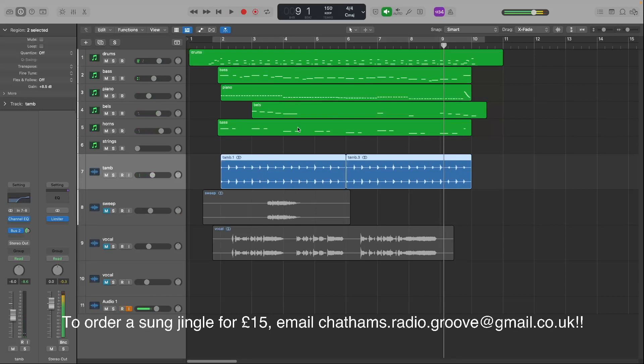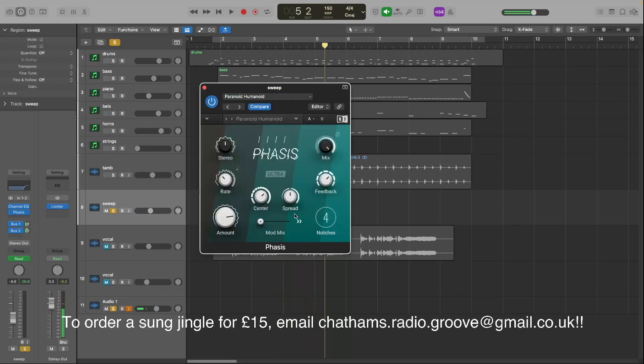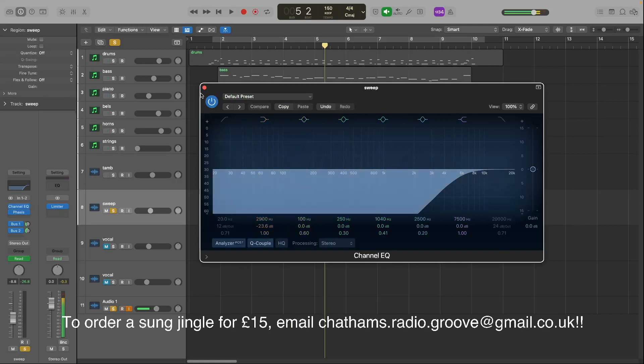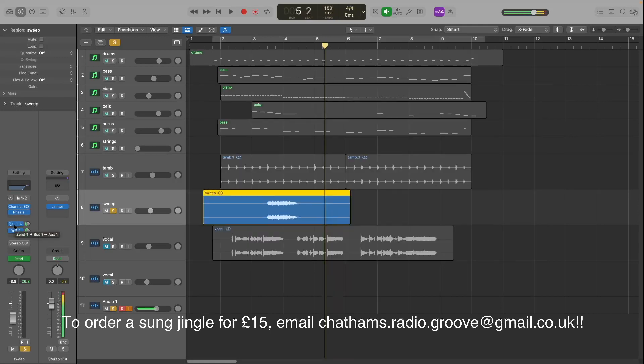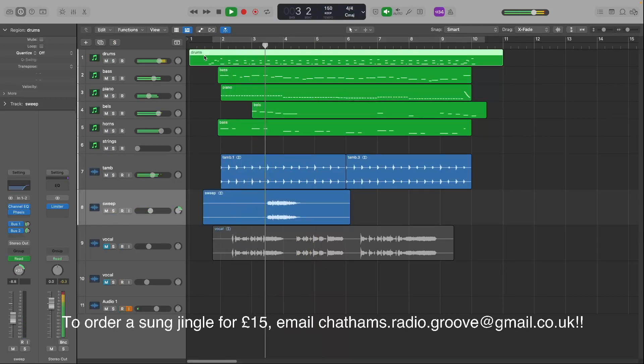At this point I wanted a little sweeper to help move the thing along. I couldn't find anything I liked so I just made one. On there I've got a little phaser — I just tweaked until it sounded alright. I also have an EQ cutting away all of the low end, bussed to a compressor and a reverb. I've also automated the pan so it goes from one side to the other — you can see the dial moving as it does that.